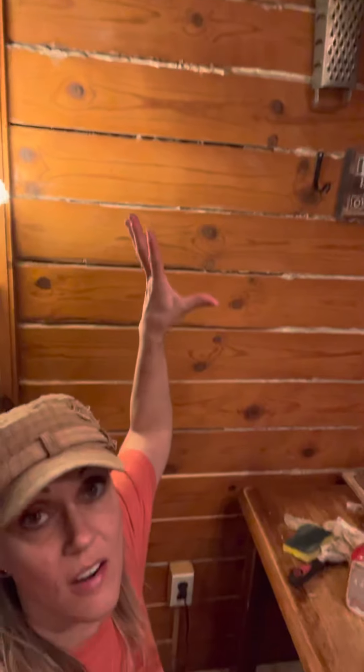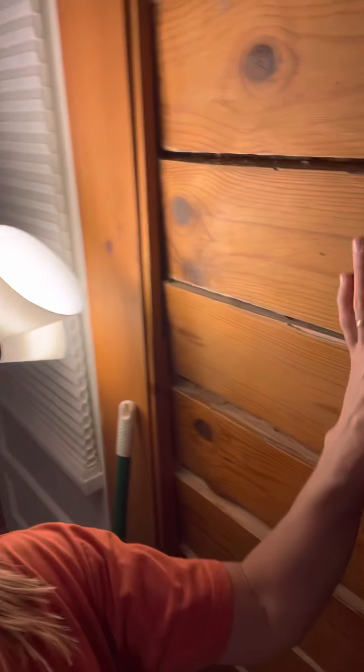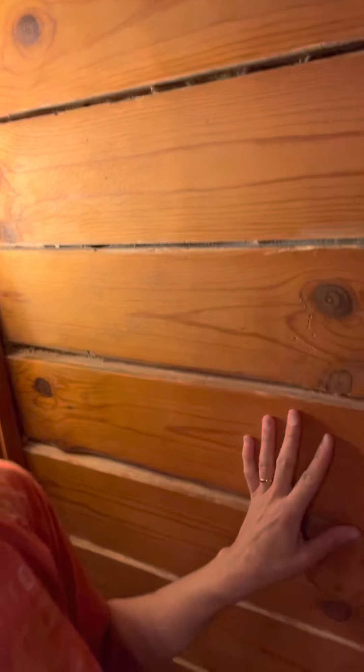I've done about a section in maybe two hours and it looks pretty freaking good, actually — not gonna lie, I'm wicked impressed. Then since the crud cutter is still on, I use a damp cloth and wipe it off with just water.